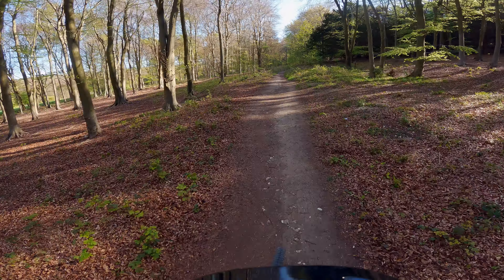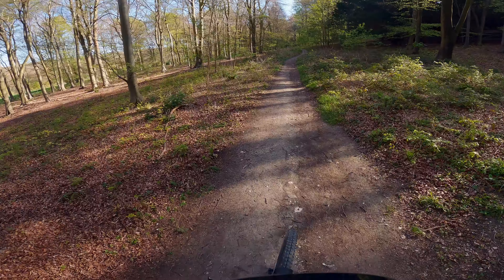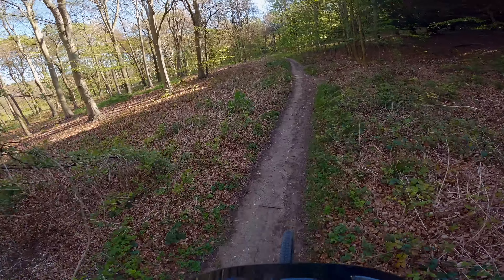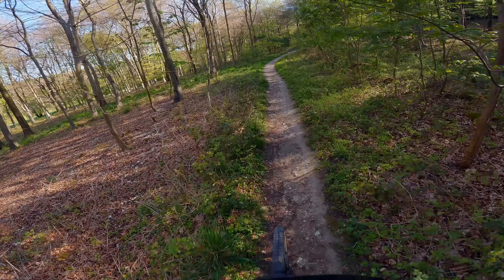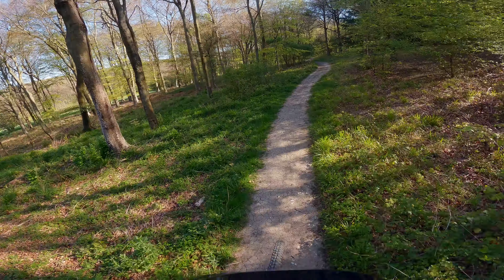Well hello and welcome to the channel. Look at this - absolutely stunning. It's half term and I've come up to Stoughton Downhill. Haven't been here for such a long time, but I just want to see how much I can get in compared to the conventional bike. That's what everything seems to be about at the moment for me, and Stoughton Downhill is one of those places that will absolutely test that to the limit.